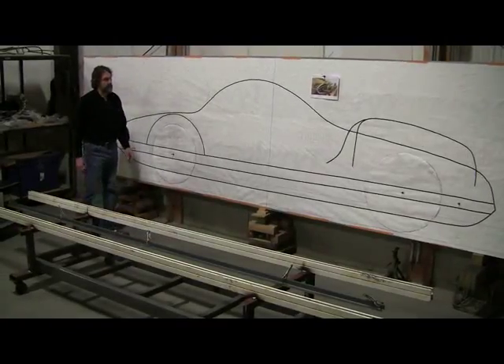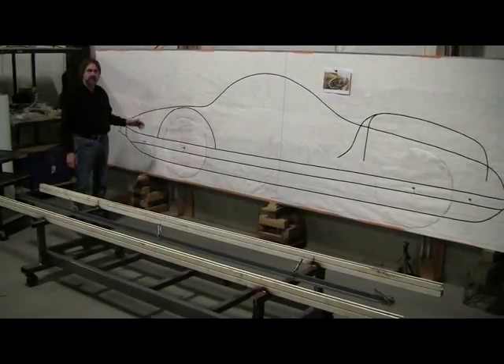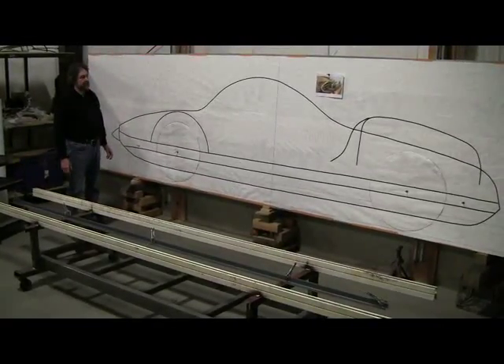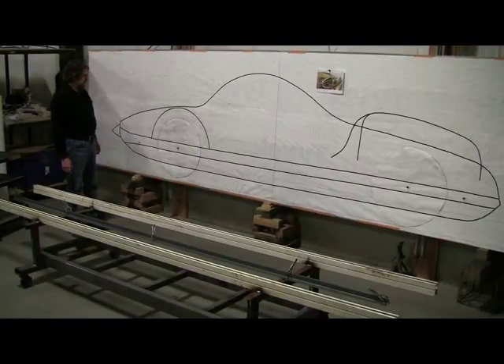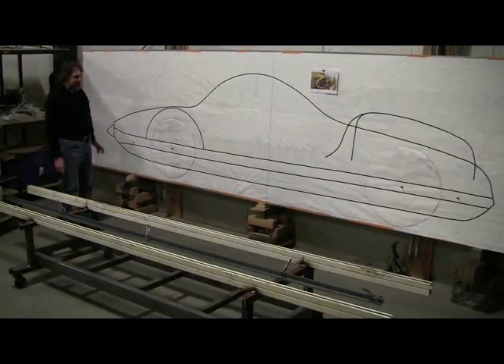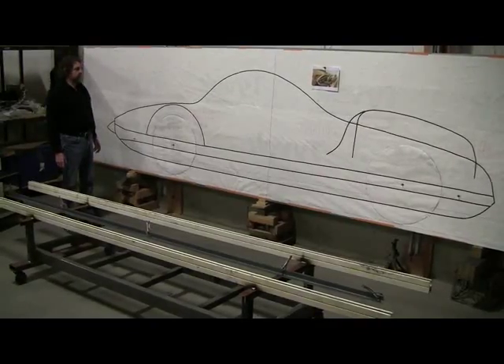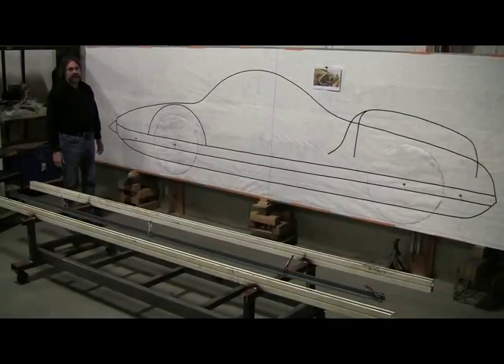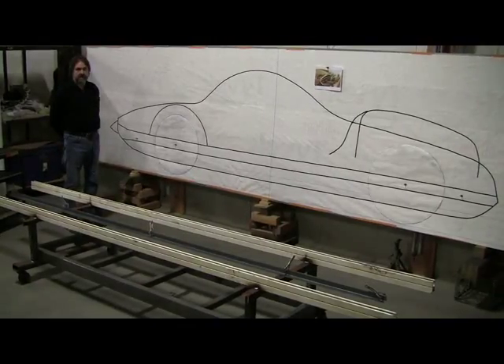First off, we want to be able to make a buck for this project because we're going to use this project in our coachbuilding class as a learning platform for the students. We've got to get a wire form together within two weeks time, and the first step of doing the wire forms — we've been making a bunch of them and we're evolving the process.